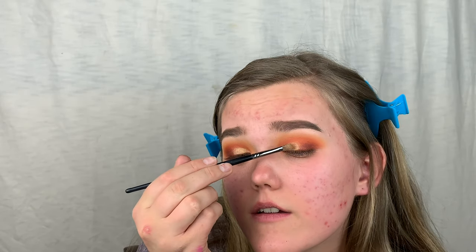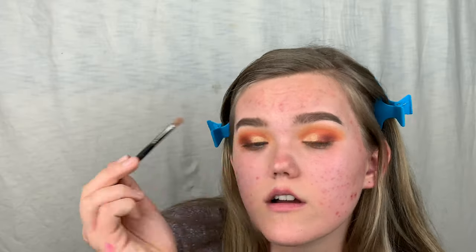Comment down below if you've tried any of the looks I've done or plan to. Even if you don't have this palette, you can use similar shades from a different palette because these sorts of shades appear in a lot of other palettes too.